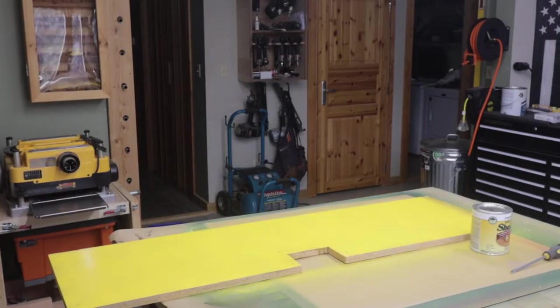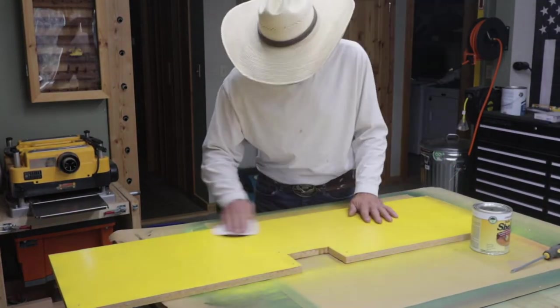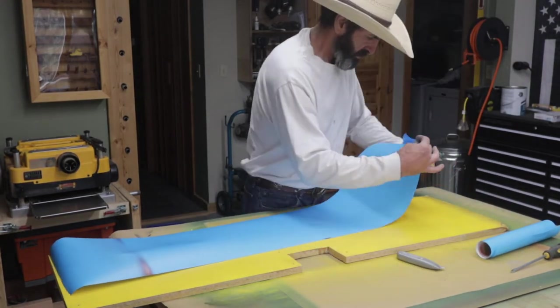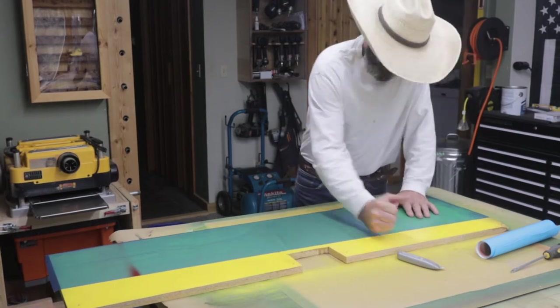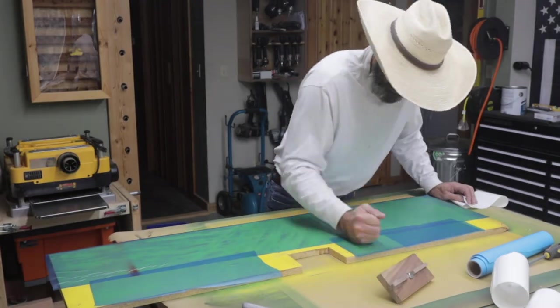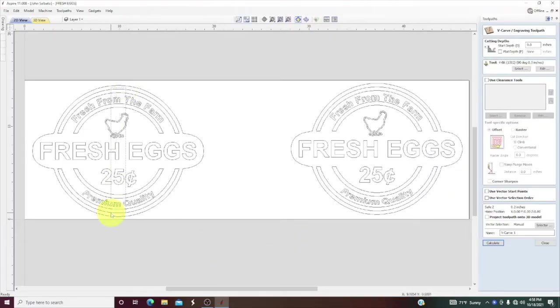I was then able to take some sandpaper and lightly scuff it up — I think I used 600 grit. I then applied the Aura Mask onto my project and got the air bubbles out. I need to get a squeegee, that would probably work better. But it did work. Once I got all the Aura Mask on, it was time to go over to the drawing table.